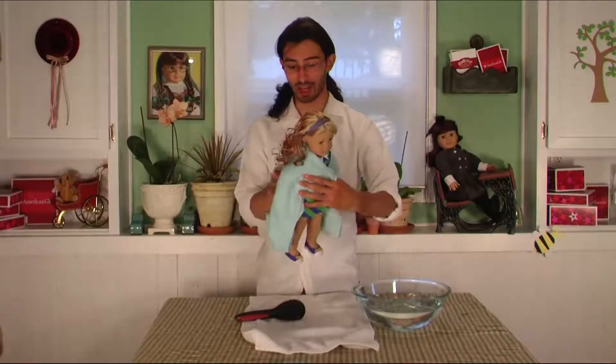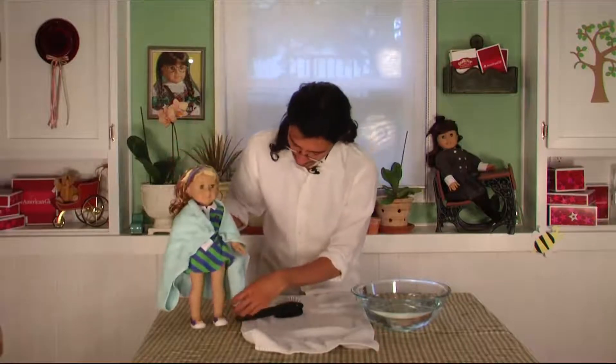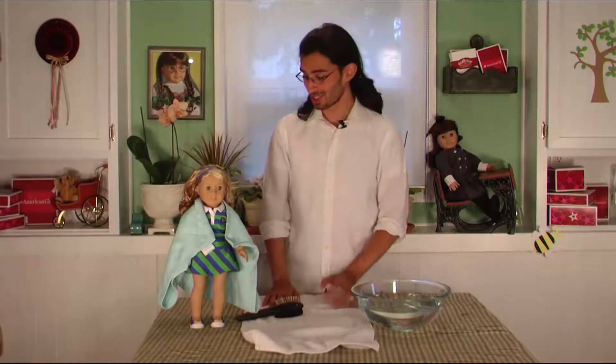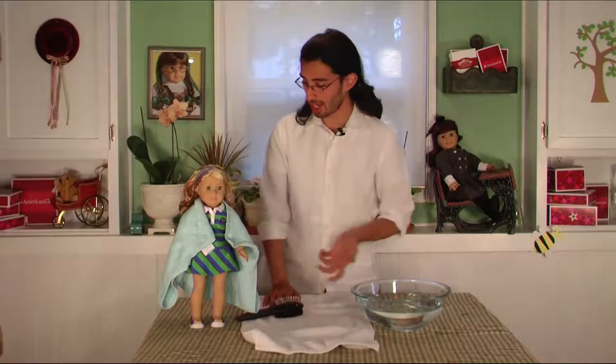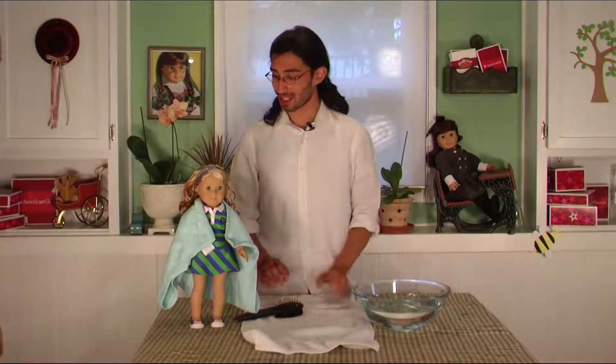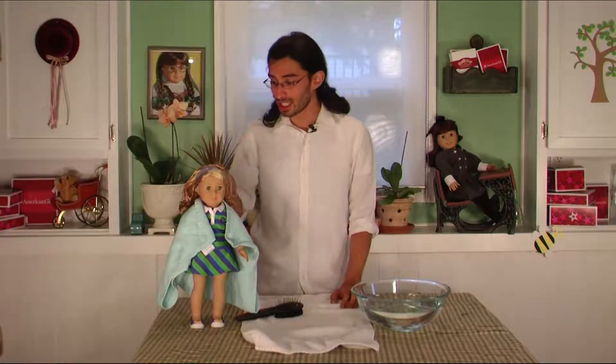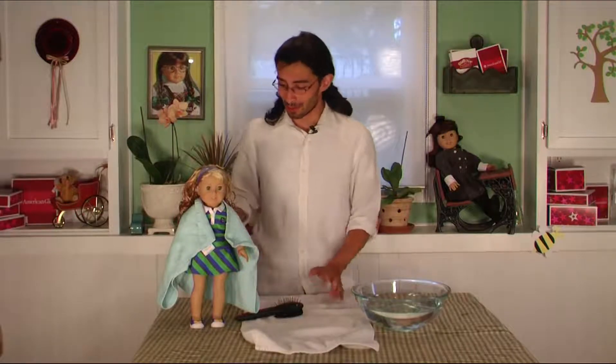Then you just set her to dry for six hours at least, or really as long as it takes for her hair to be dry. Make sure you don't touch her while she's drying because if you do, her hair won't look as nice as it would if you just let her be. This is really good to do right before you go to bed, or just leave her alone for a couple of hours.